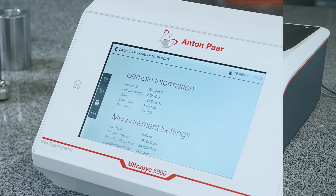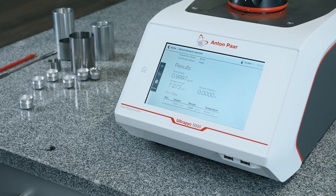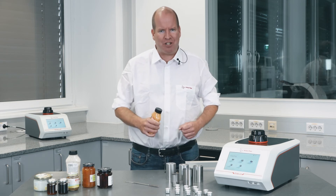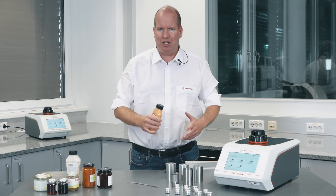The large touchscreen has an intuitive interface, making viewing results easy. Choose the Ultrapyc 5000 density analyzer to achieve batch-to-batch consistency and fulfill all regulatory packaging requirements.